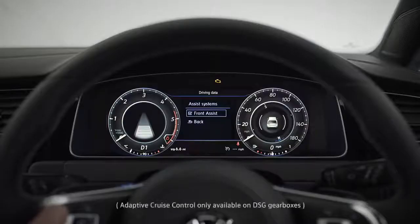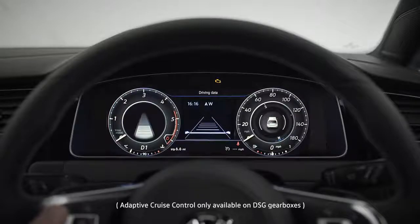Like adaptive cruise control, which keeps you at a safe distance from other vehicles, especially in start-stop traffic.